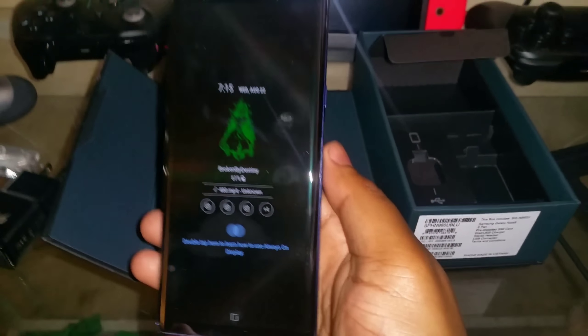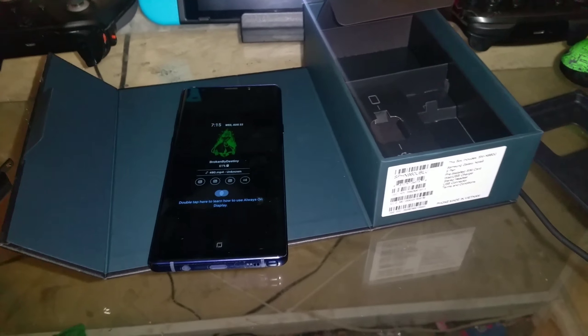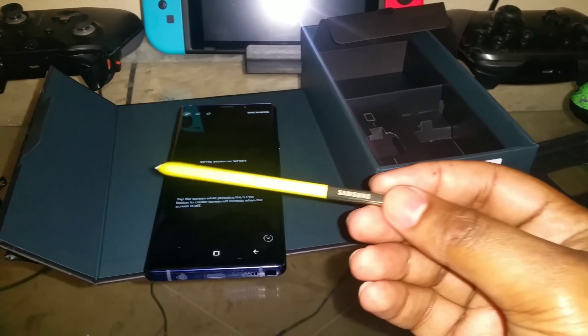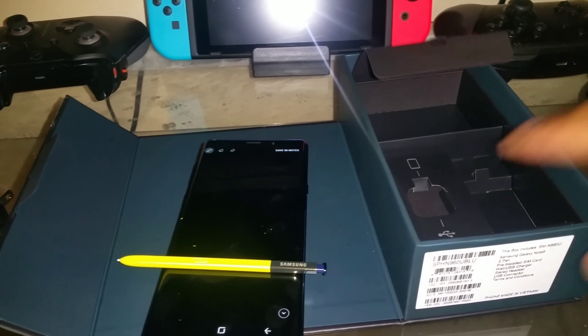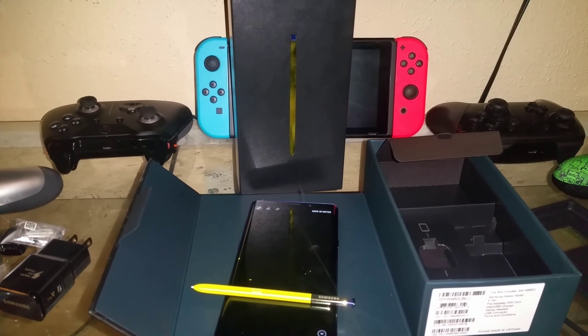But yeah, that's the unboxing of the Galaxy Note 9. It's a nice phone. It was recorded with the Galaxy Note 4. And just the pen — let me show you the pen. The pen is yellow. Nice little match. So yeah, that's the Note 9. This is an unboxing from Abort Broken, or whatever y'all want to call me. Thanks for watching, make sure y'all hit that like button. I'm out. Peace.